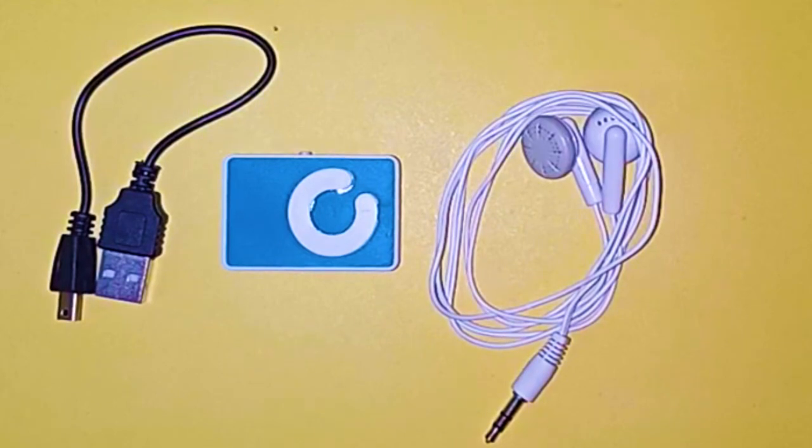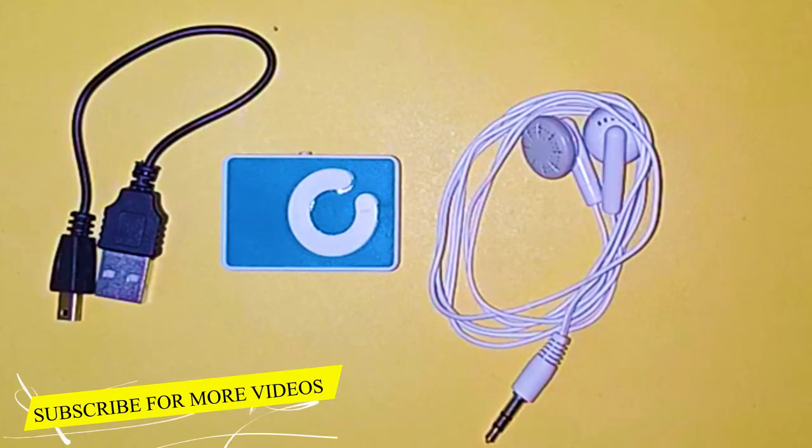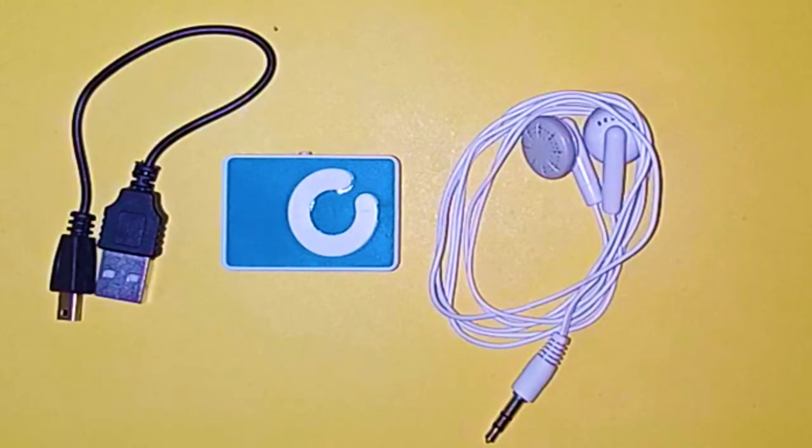This was the handsfree and charging cable that came with the device. That's it — this was my video. I hope you liked it. If you liked it, please like it, and if you are new, please subscribe. See you in the next video. Stay tuned. Bye.